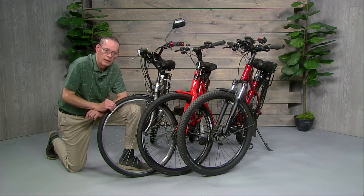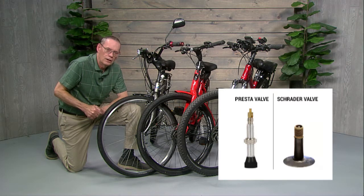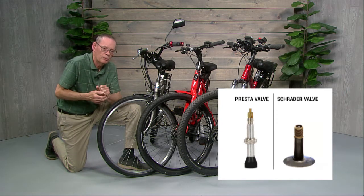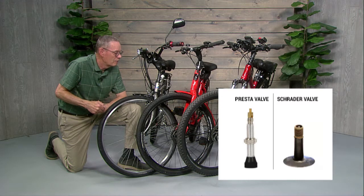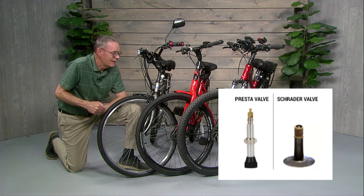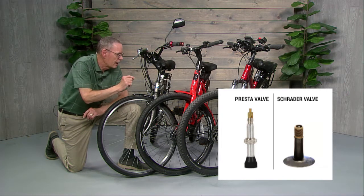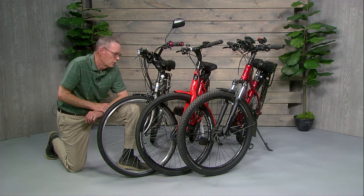There are two different kinds of valve types. There's the Presta valve, which is very common in Europe — you can see that in the picture right now — and then there's the Schrader valve. The Presta valve works pretty well with a hand pump; it's a better valve for a hand pump, but it's narrow and you can't pump it up with a common tire pump like the Schrader valve, which is the same kind of valve that's on your automobile. They do make an adapter, so if you buy a bike with a Presta valve you can buy a little adapter for about a dollar that screws on and converts it to a Schrader valve so you can use your car tire pump.